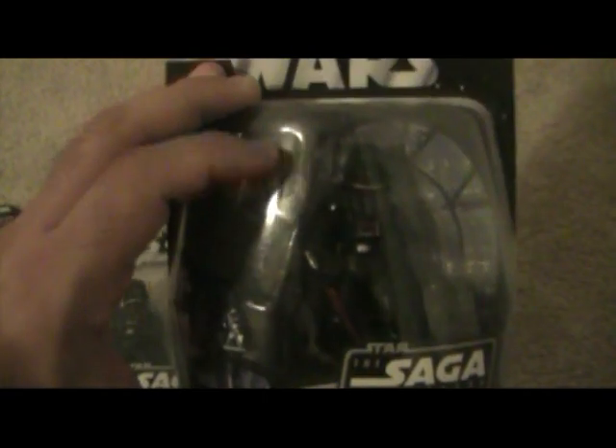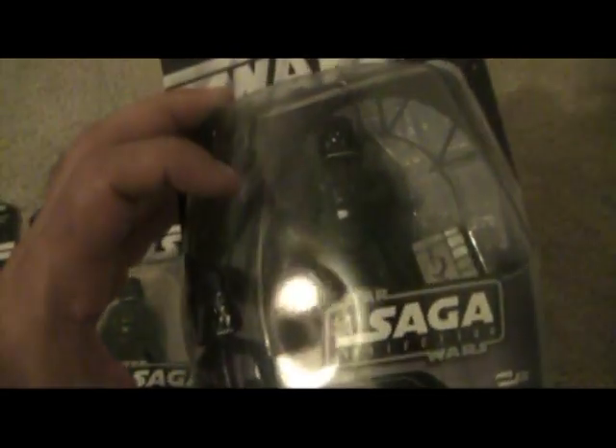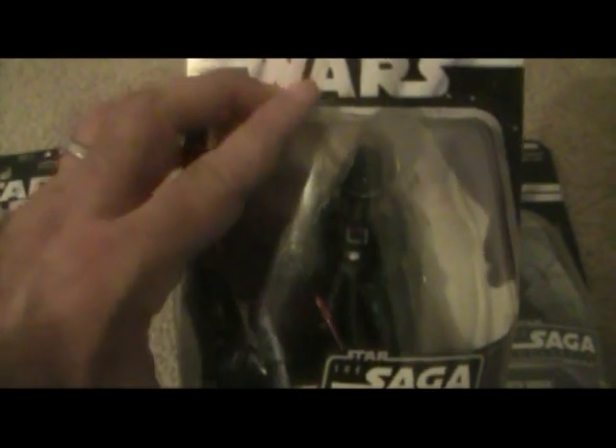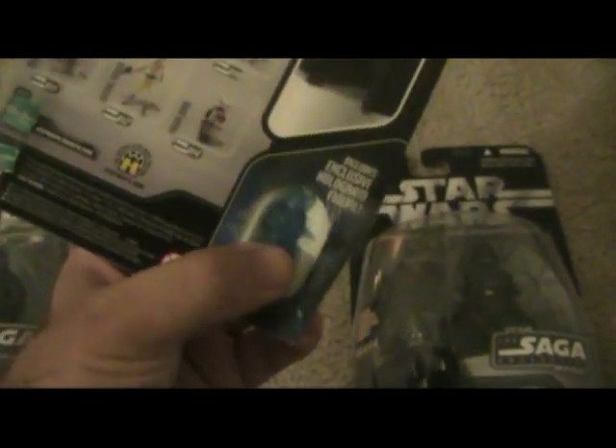This one came out with cargo accessories — Empire Strikes Back accessories, actually. Each one comes with mini figurines — the blue ones and then there's red ones as well. This one is from Empire Strikes Back — this is when he's in Hoth. And then this one is from Return of the Jedi.